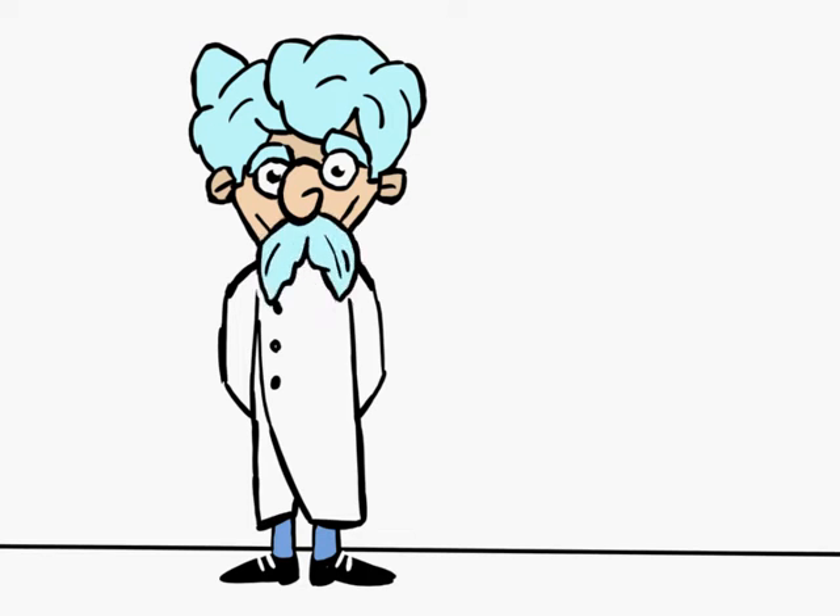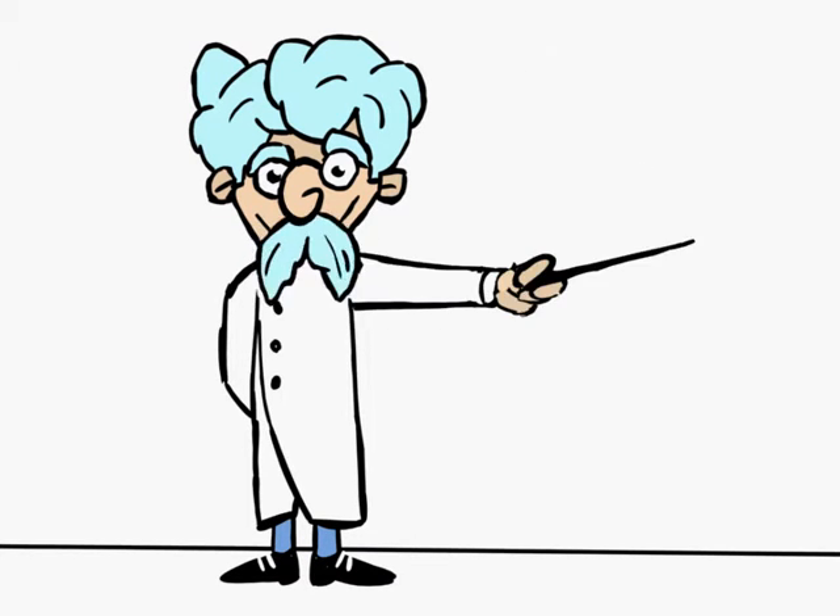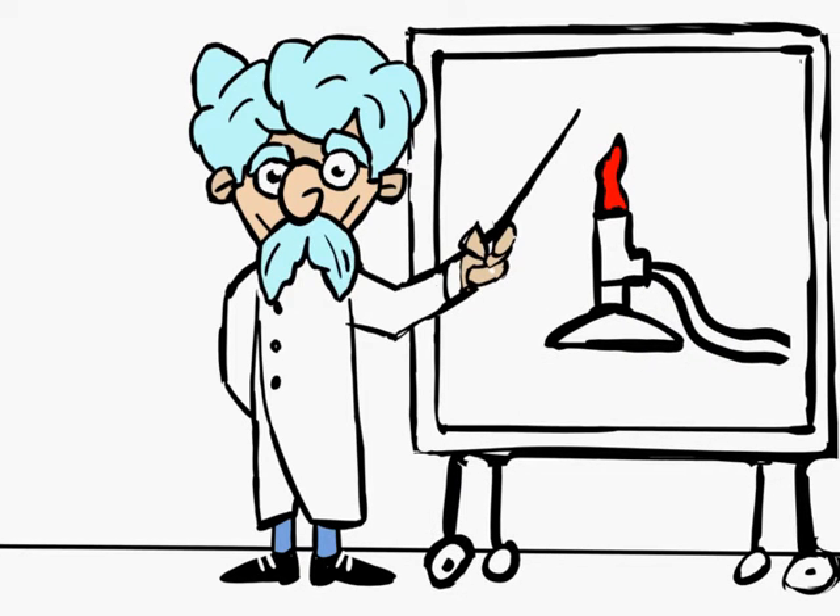Good morning, pupils. My name is Professor Plutonium. Today, I will be showing you how to heat water with a Bunsen burner.